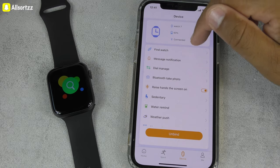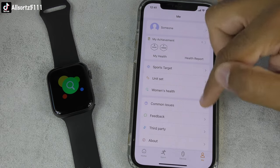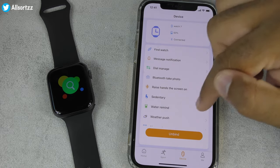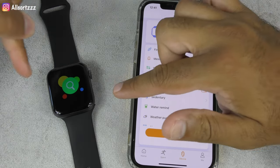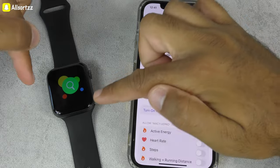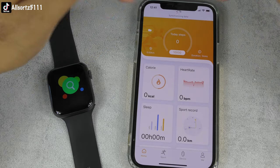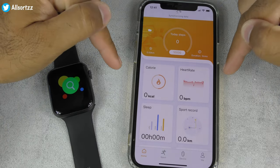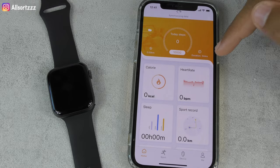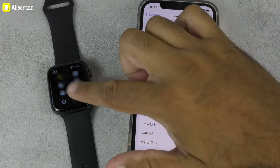There's no mention of custom watch faces in the app — a lot of people ask about that. When it comes to these smartwatches you have to connect them twice: the first connection via the device section syncs your steps, calories, and health data to the app. The second connection — through phone Bluetooth settings — is needed for phone calls, receiving texts, and app notifications.